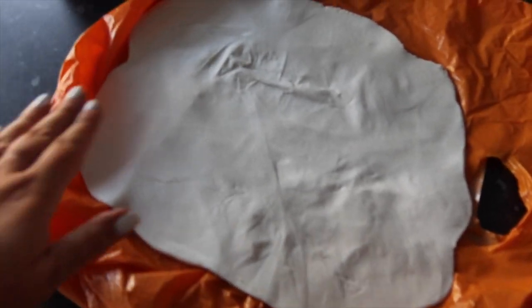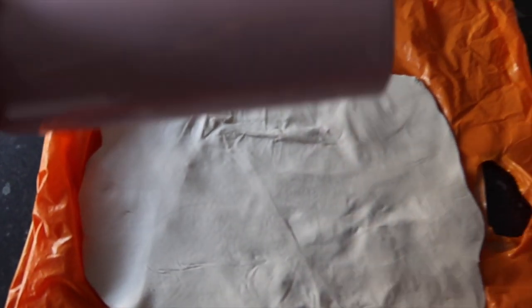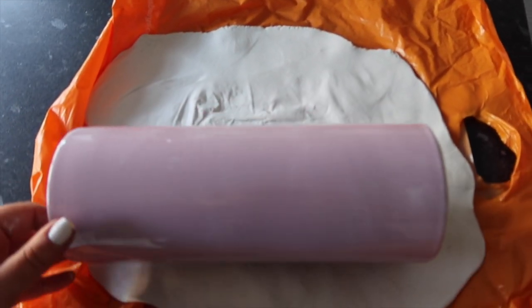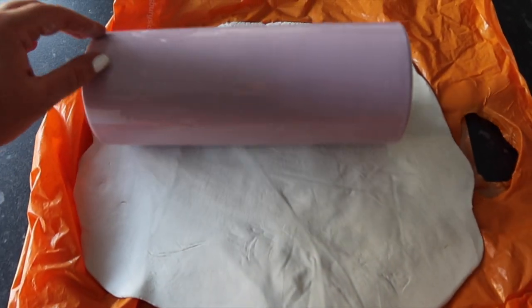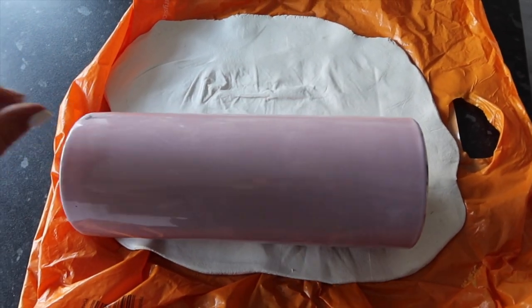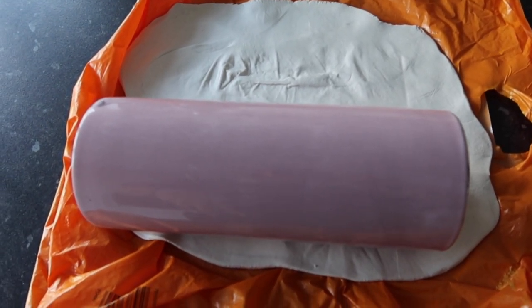I just spent ages rolling the clay out with a Prosecco bottle because I don't have a rolling pin — then I realised I could have just used something else. Anyway, I've rolled it out. It's nearly big enough, so I'm going to wrap it around the vase, kind of smush it on, cut any bits I need to cut off, and just try my best to make this work.